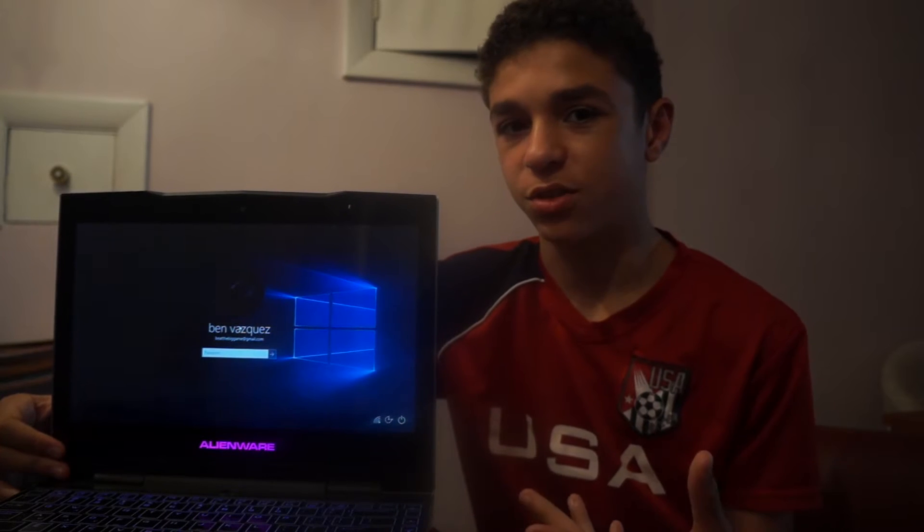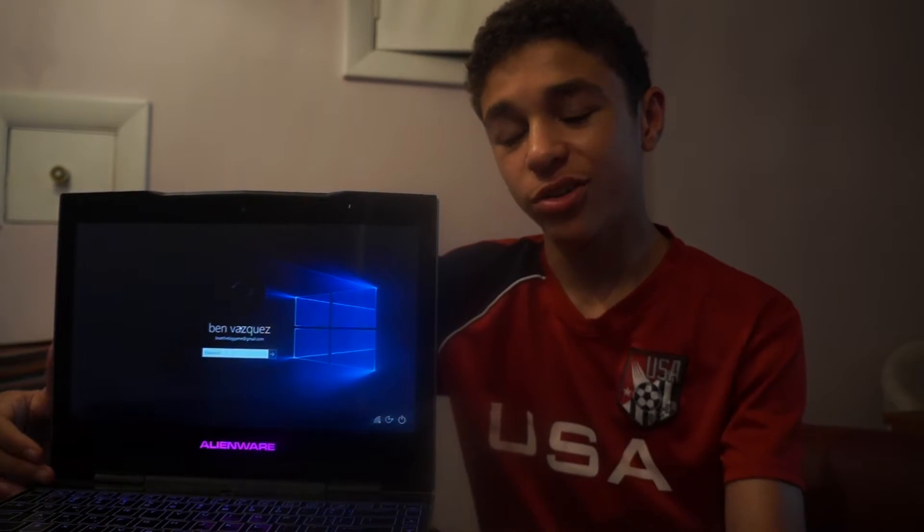Hey guys, what is going on? It's Finn again, and this is my Alienware M11 XR2, which is my main laptop that I use every single day. It's currently running Windows 10. If you've been watching my channel for a while, you know that Windows 10 is not my favorite operating system.